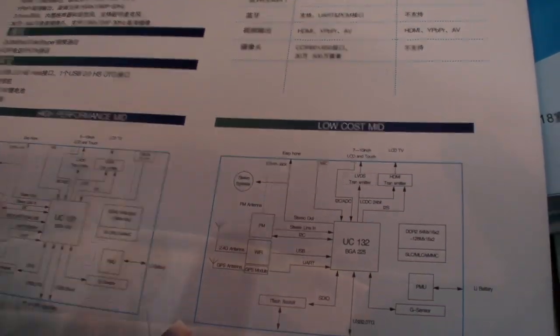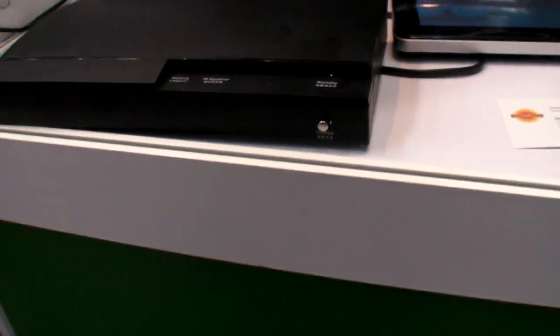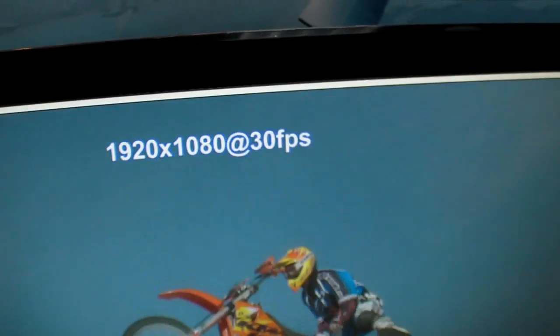And is it ARM11? Yes. And this one also is ARM11? Yes. And this one is UC135? Yes. And it's playing right now at 1080p, 30 frames per second.